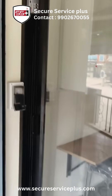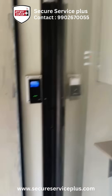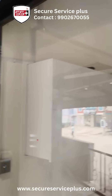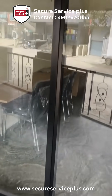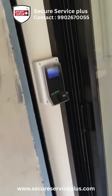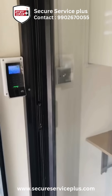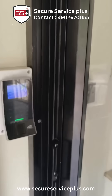With this video we wanted to show you that with the sliding door, biometric installation is quite possible, but it requires a little coordination between the door installation guy and the biometric team. Thank you for watching — if you have any query, you can contact us.